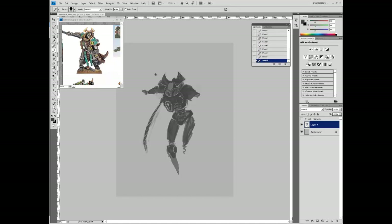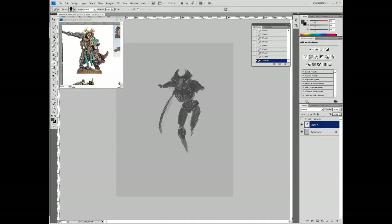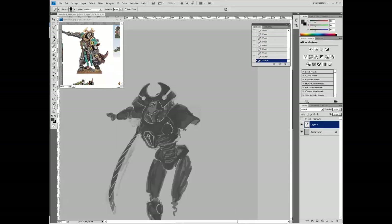In terms of the pose, I got a lot of the inspiration from the miniature. I kind of like the outstretched arm and the clawed hand look, so I figured that would be a cool way to present this character.